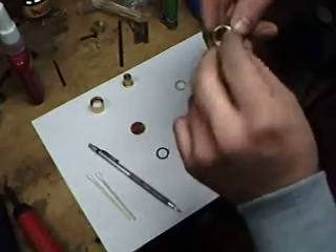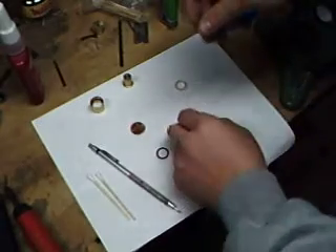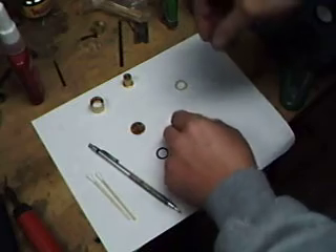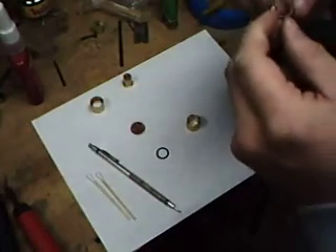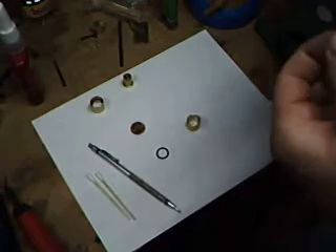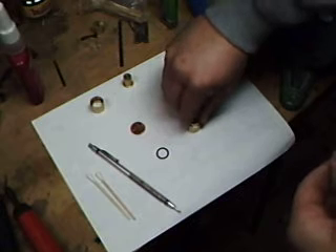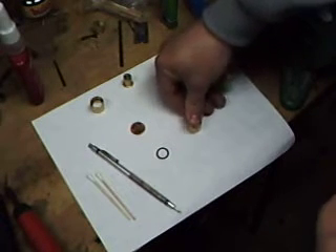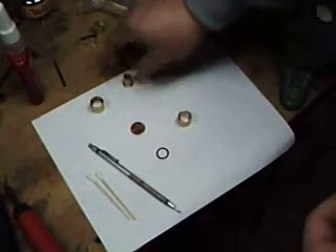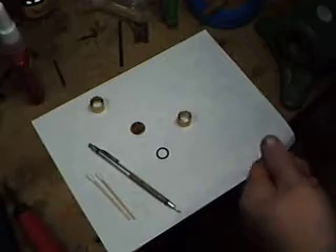We'll take our lens and see if it fits nice — slide it right down to the bottom and do a little tap to make sure it's down there. Then we take our little sleeve that we've made, all cleaned up and ready to go, and set it right on top. Push it in with our fingers to get a good start so it's nice and flat and not tipping.